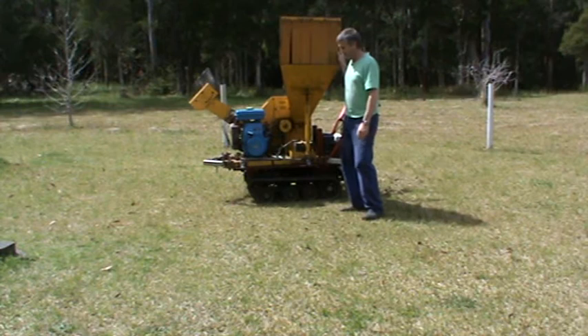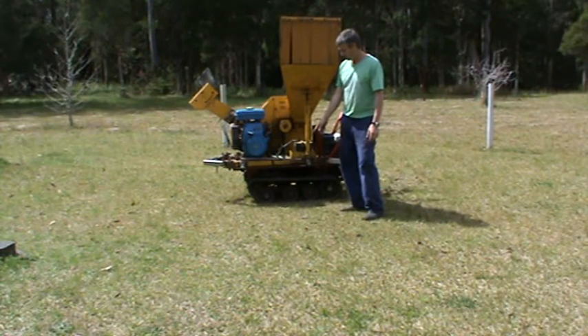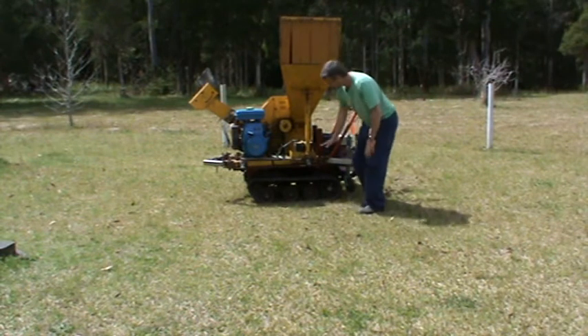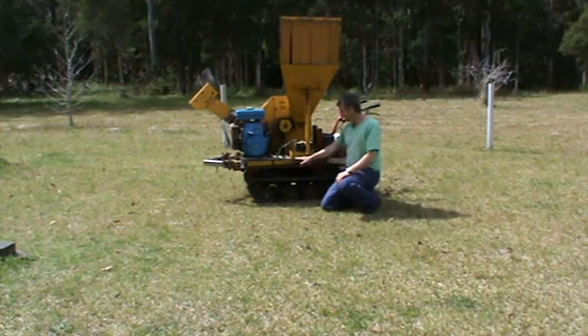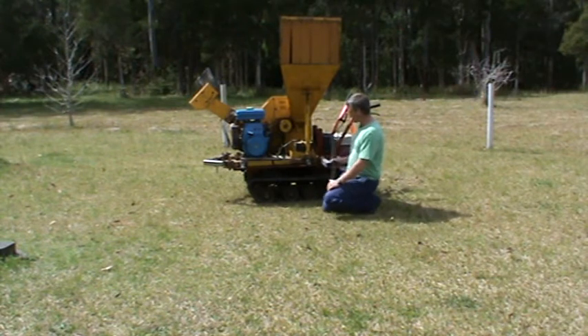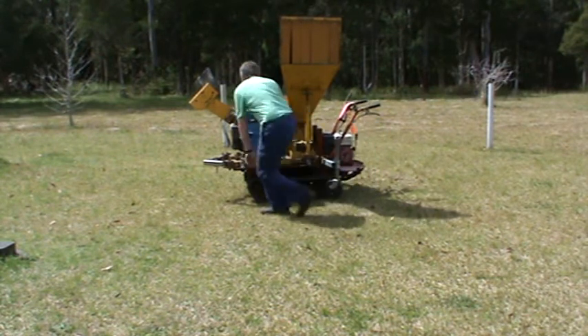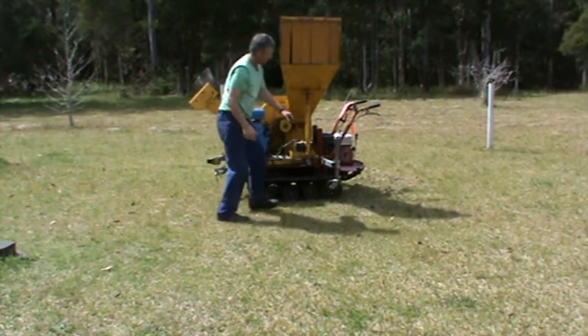G'day, this is the prototype of a mobile wood chipper. It's mounted on a rubber tracked motorised wheelbarrow. I've taken off the actual barrow off the wheelbarrow and put a flat platform on it. It's got four bolts currently holding the wood chipper down to it. It's designed to come off with four swing lengths that have dolly wheels attached.